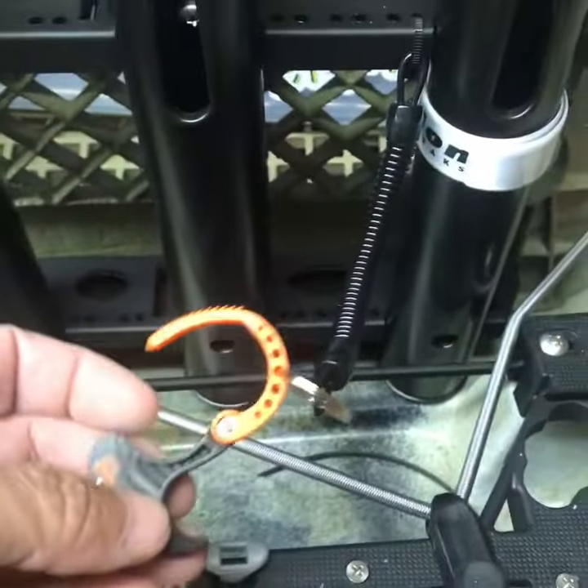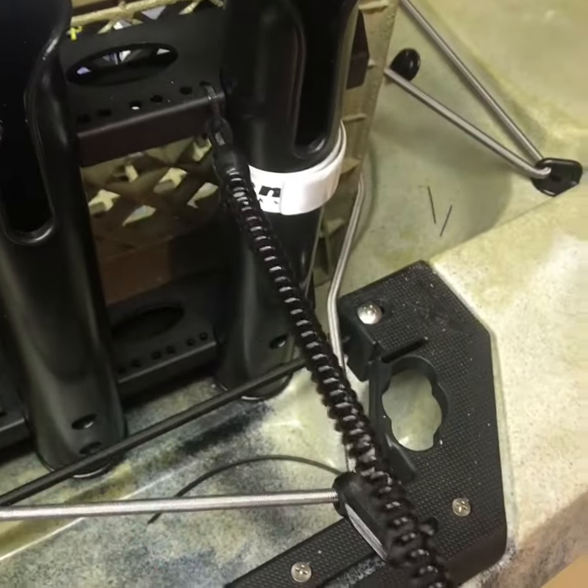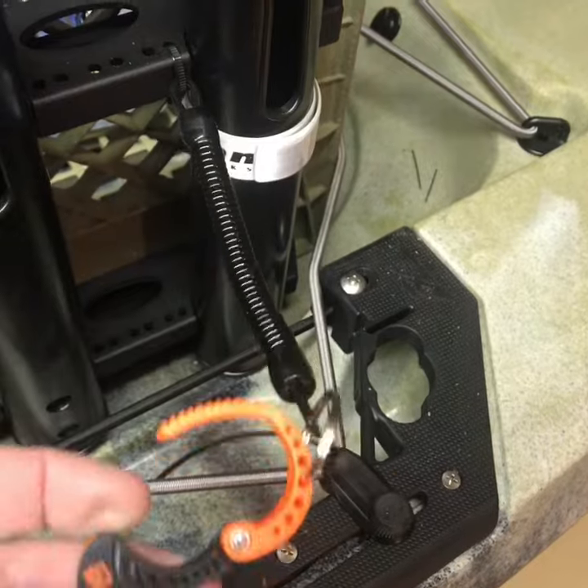Here's a simple do-it-yourself mod to your crate. Got this retractable coil lanyard off of Amazon — I think you get eight for about twelve bucks.